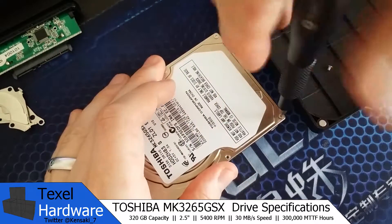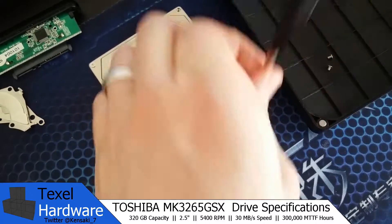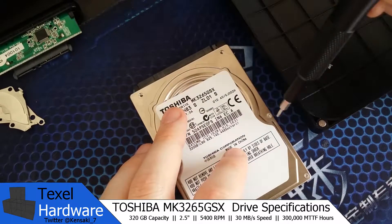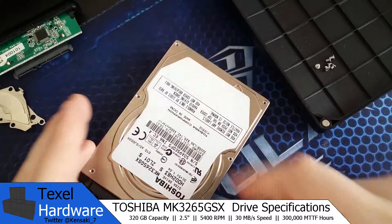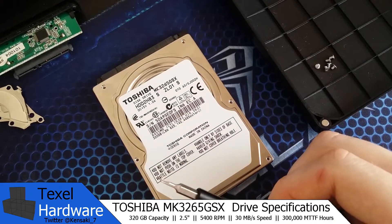The top cover comes off pretty easily. You just unscrew all six screws that are visible on the outside, and then you will notice after you're done with those it won't come off — there's a seventh screw that is actually located underneath the label. All you have to do is peel back the label and you'll see that screw.